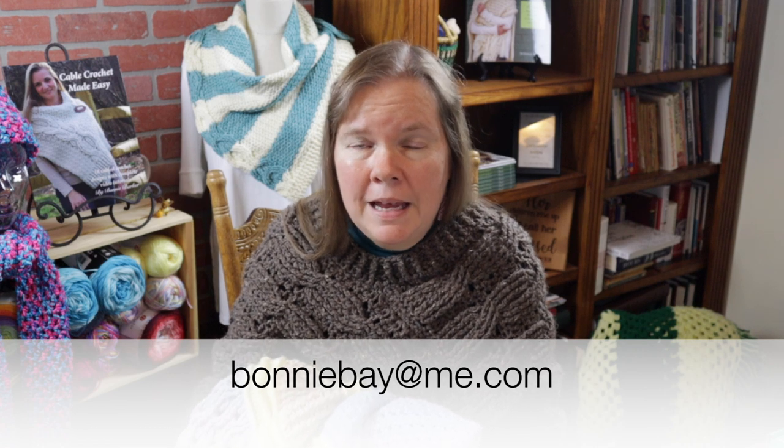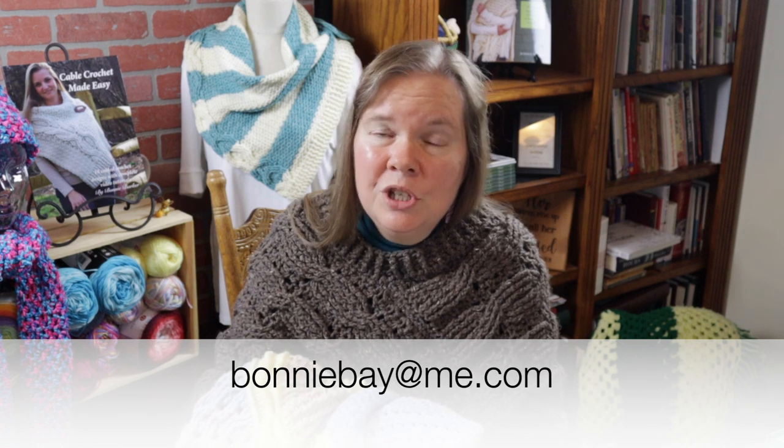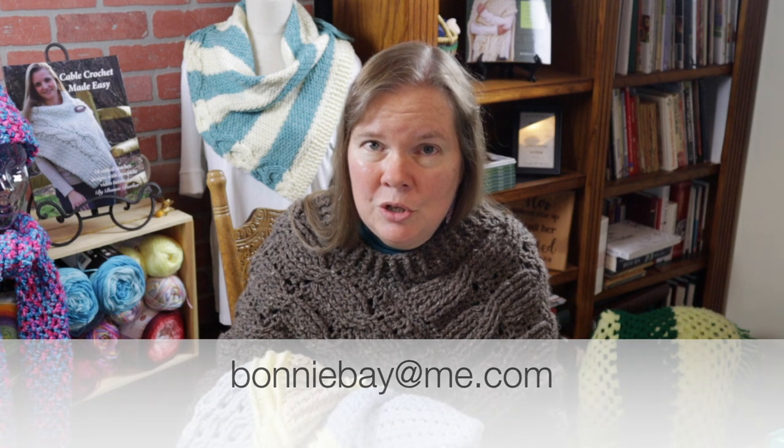I would love to see your completed project. You can email me at BonnieBay@me.com, or post freely on my Bonnie Bay Crochet Facebook page. If you want to send me a picture of your finished project, I'm going to try to collect these and maybe put a small slideshow together to show everybody in the future. If you haven't subscribed already, please hit that subscribe button, thumbs up, and notification bell.